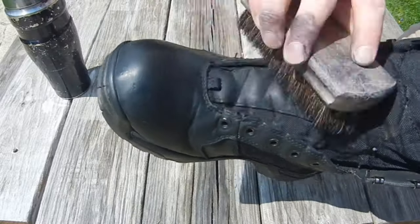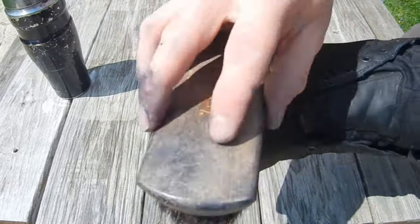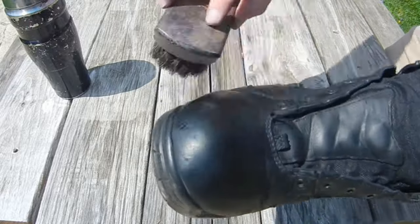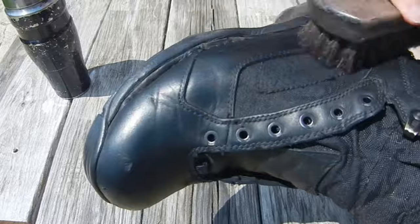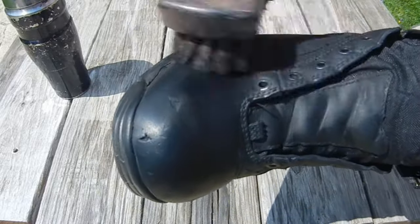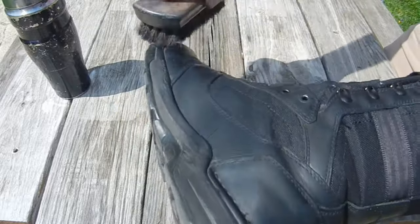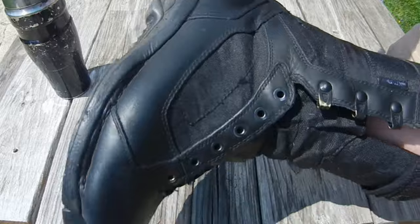Once you get all the polish on it, you just go through with a nice brush. Kiwi makes a brush — same place they make the polish, you can get it at Walgreens at 3am. You give it a nice soft brush down, which evens out the polish, gets it into further nooks and crannies you couldn't reach from the front, and makes it look presentable again.